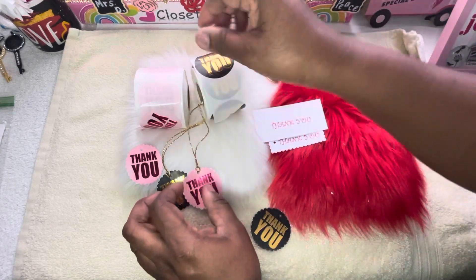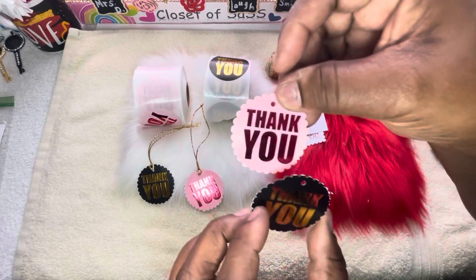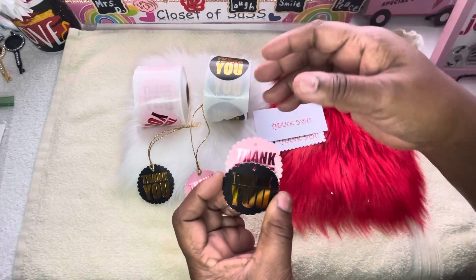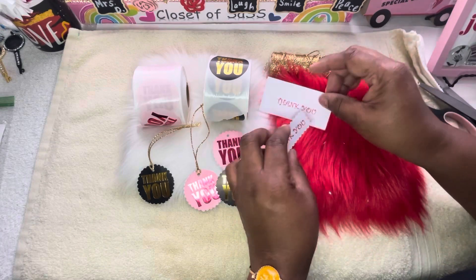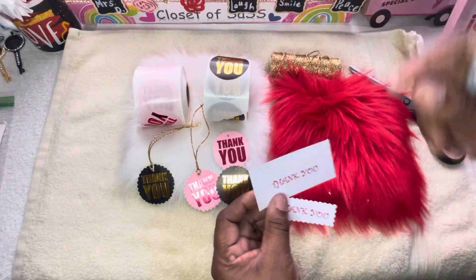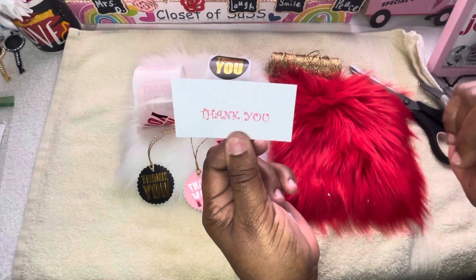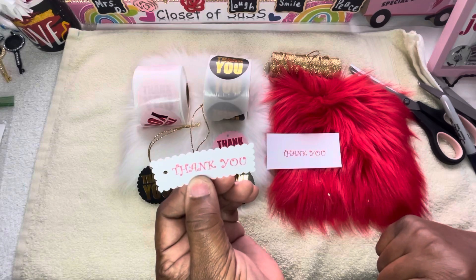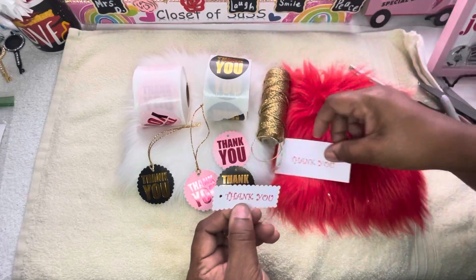See guys, just that simple. This video wasn't intended to be long and it's not going to be long. Remember, if you have stickers laying around, use them. If you're on a budget and want to say thank you on your little items you send out for your business and don't feel like buying extra thank you cards and tags, this is it — that's one way. Number two: get on your computer if you have one. Get some cardstock, put your design or whatever color you want, just put 'thank you,' cut it out, and there's your tag. I did it like this before too — and I have the twine, I have red and white. You can use just about anything you like.